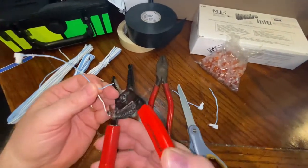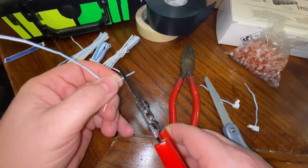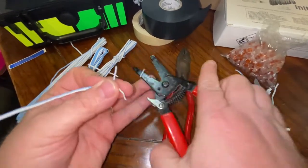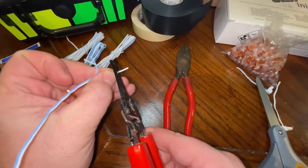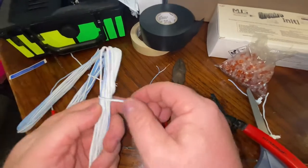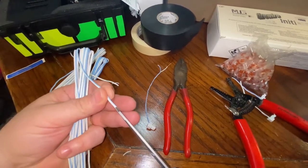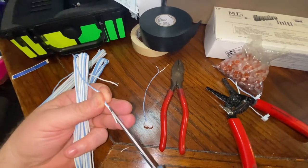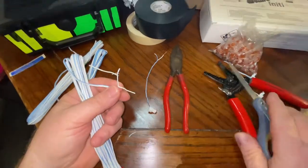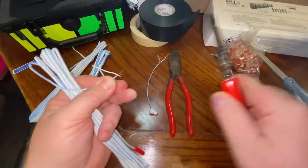I'm going to take my wire trimmer — I don't know the name of this — and we're going to pull off about that much of the wire, and do the same thing on this side. We're going to do the same thing with the next pieces as well. This is going to be my home base one — the one that actually plugs into the cube. You want to be careful so that you don't expose the copper wire.